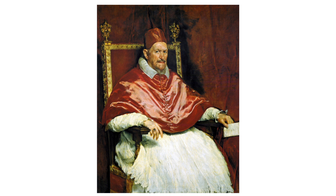Velázquez's skill in rendering the textures of fabrics and flesh made him a pivotal figure in the history of Western art. The portrait of Innocent X is often cited for its psychological depth and realism, a testament to the artist's ability to capture not just the physical likeness, but also the character of his subjects.